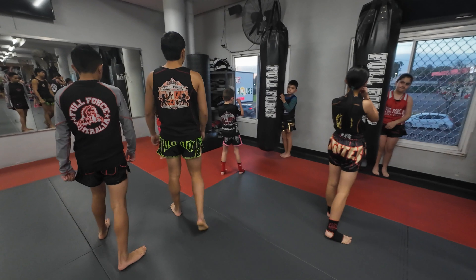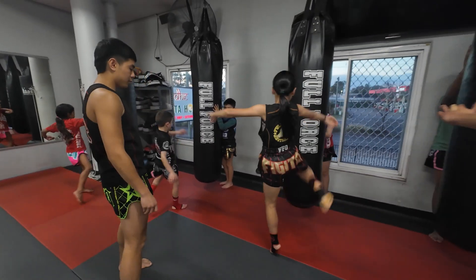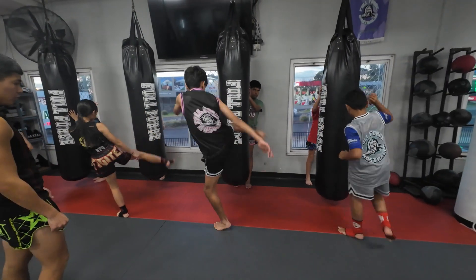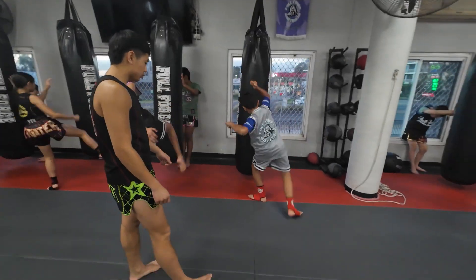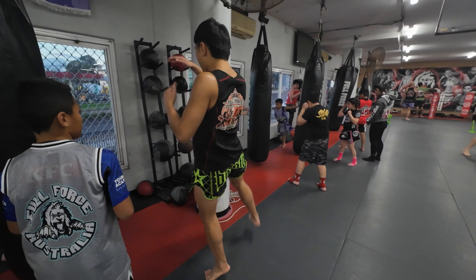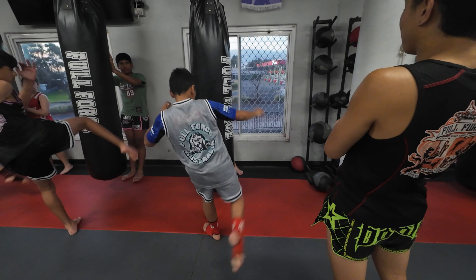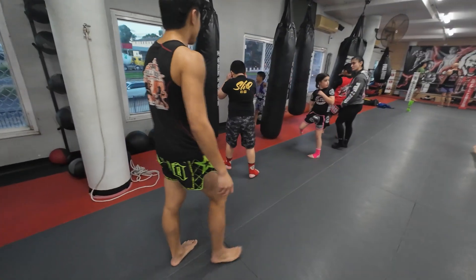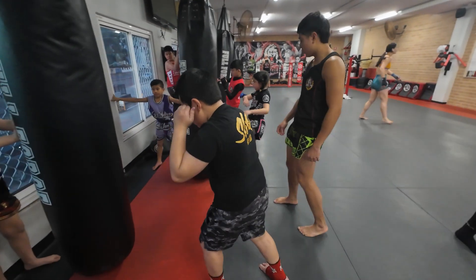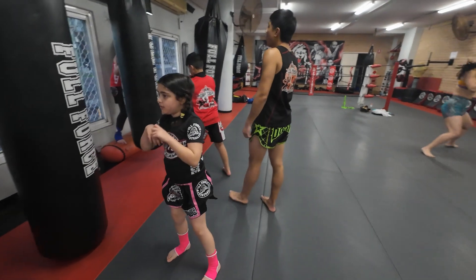Ready. Double re-kick. One. Nice. Two. Very good. Three. Good job. Four. Nice. Don't lean too much — just stand up. Four. Five. Six. Beautiful work. Seven. Eight. Nine.